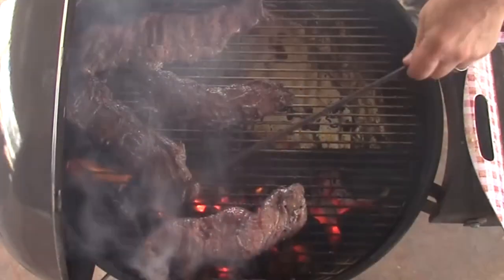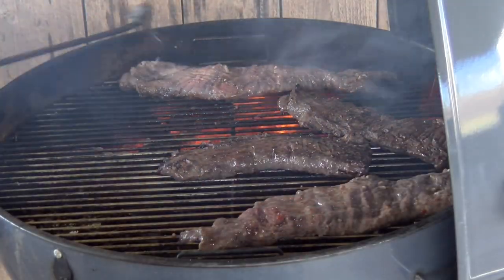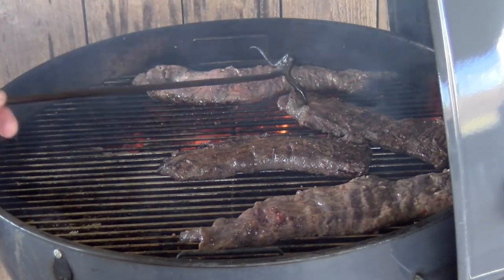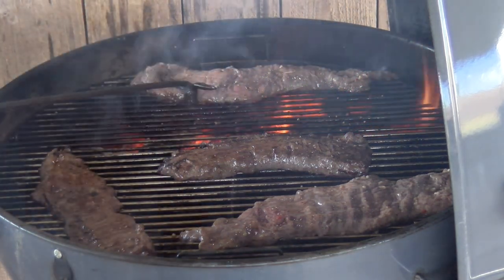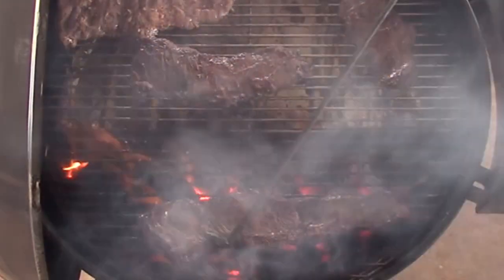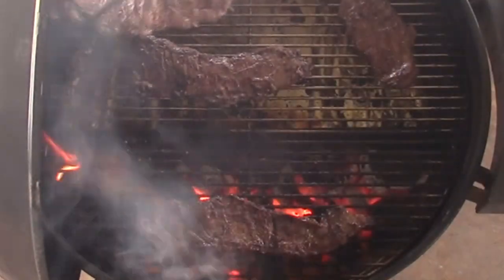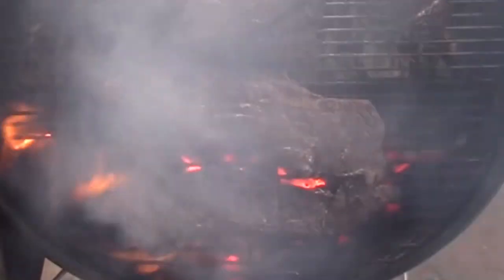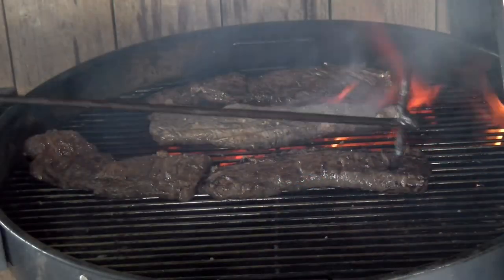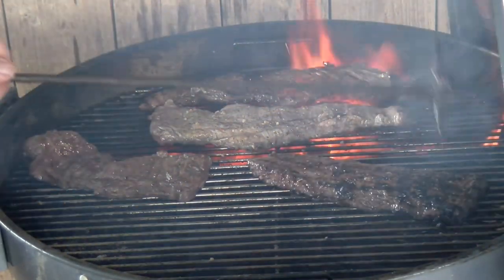This is carne asada — carne asada is really what this is. Fajitas are kind of a Texas name for these. We are cooking the asada, and the person doing it is the asador. That one's looking pretty good. Flip this one over — see how it's going? These are looking pretty.